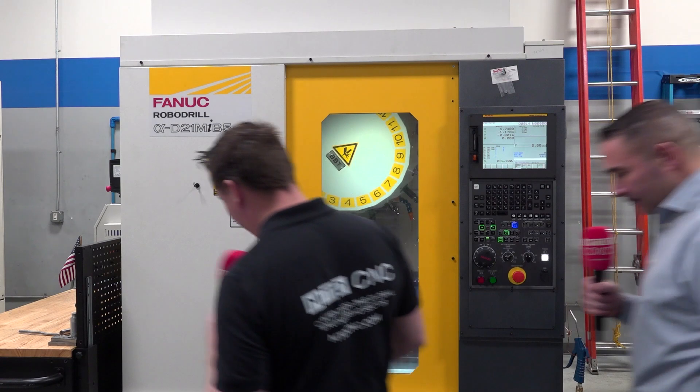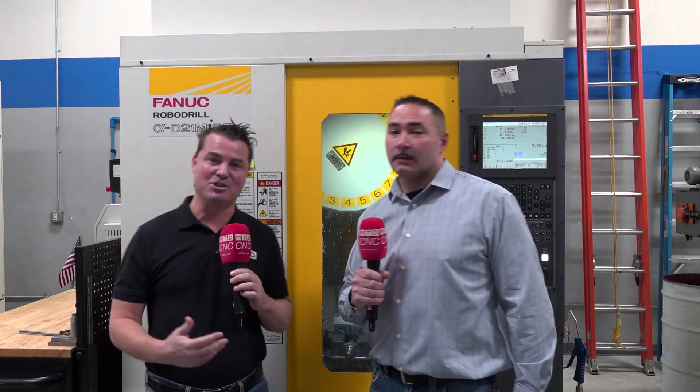I'm so excited to talk about this one. RoboDrill is such a fantastic machine — it seems like we talk about it regularly, I see them everywhere I go. Now, everyone has a different reason for purchasing them. As I look around, I see that you have some pretty big, solid, but somewhat dated machines that can probably really do some roughing, but you mentioned that most of your parts are kind of small parts. What has the RoboDrill done to enhance your capabilities by moving from one older machine into this new Fanuc RoboDrill?